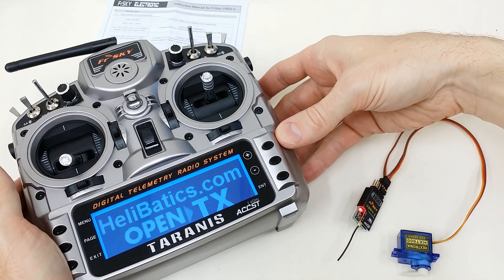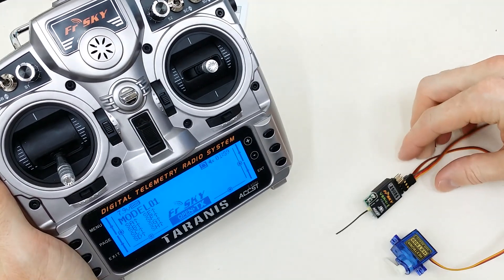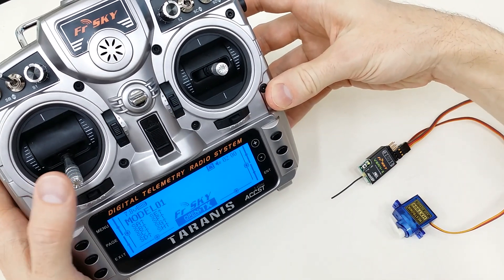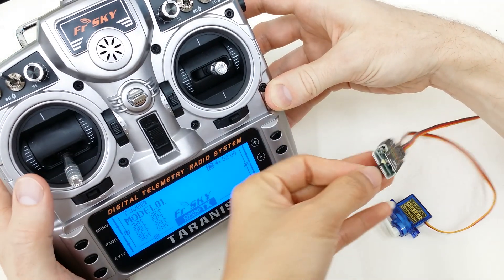Turn the radio back on, and there it is — it's connected, and now we can move the servo.